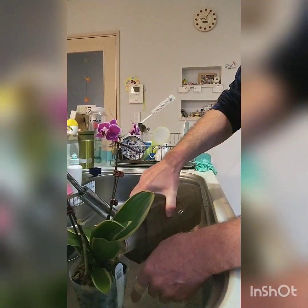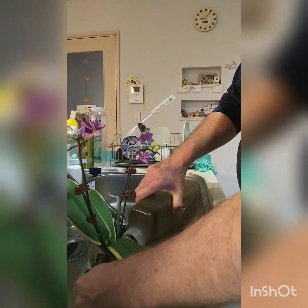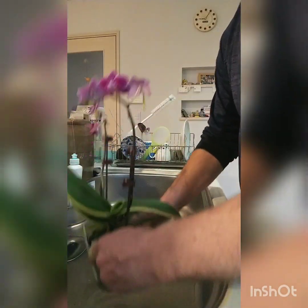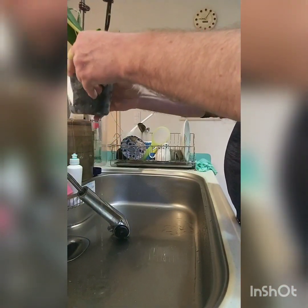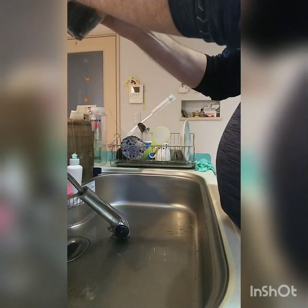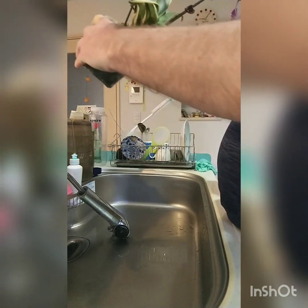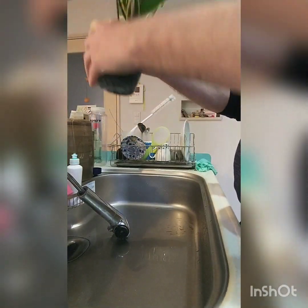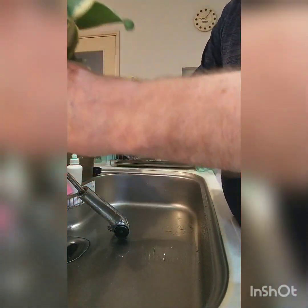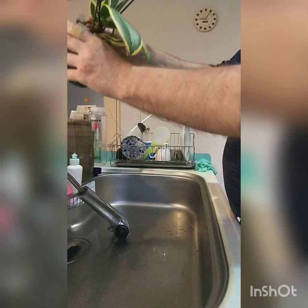Next, give it the good water. Be careful that I don't tip it out of its pot because it's starting to root in there. There we have it — all done. Put it back into its cache pot.